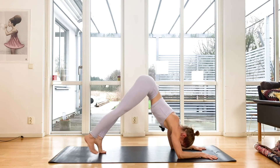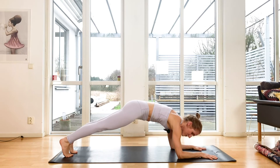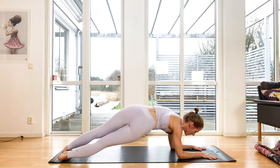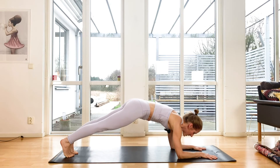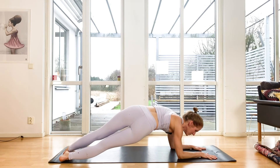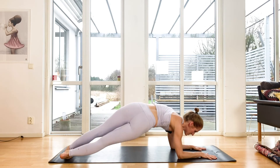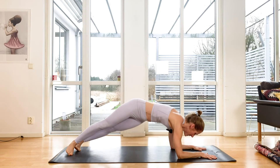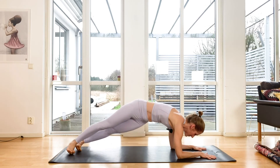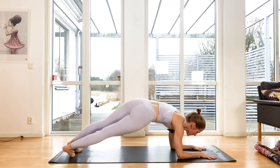Last time, back out. Keep it strong. We'll stay in forearm plank — from here, drop your heels and your butt to the right, arms stay the same. Exhale, lift up. Drop to the left, exhale, lift up. Six more: one to the left, two back up, three to the left, gaze forward between your hands, four.